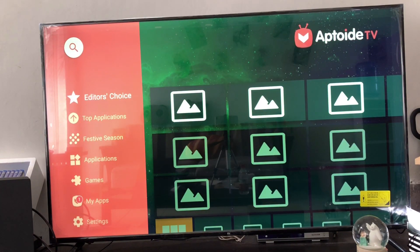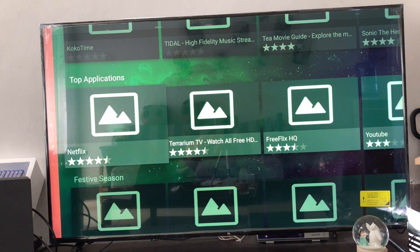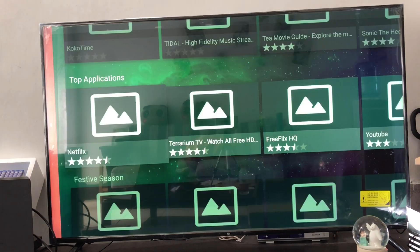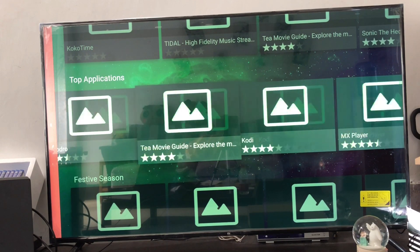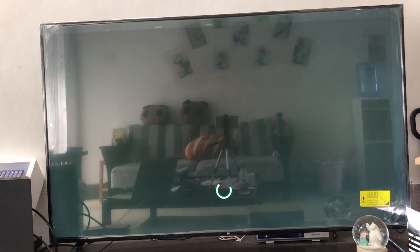It's installed and now I can download any app which I didn't have before. It has mostly everything — Netflix, I can install it — and there are so many apps. Thank you, please like, share, and subscribe.